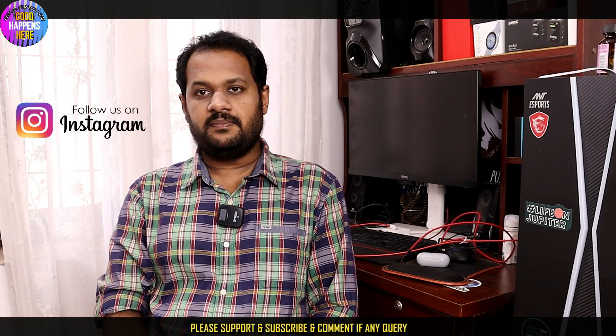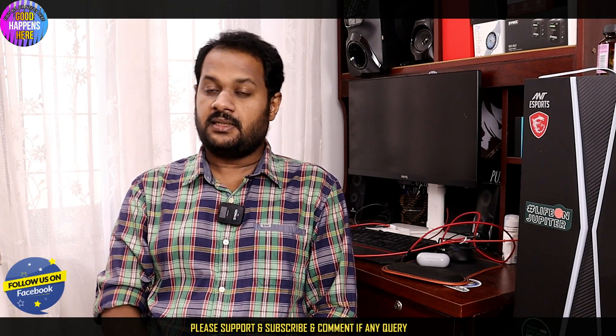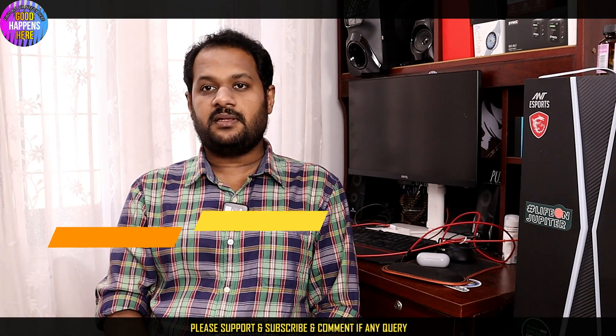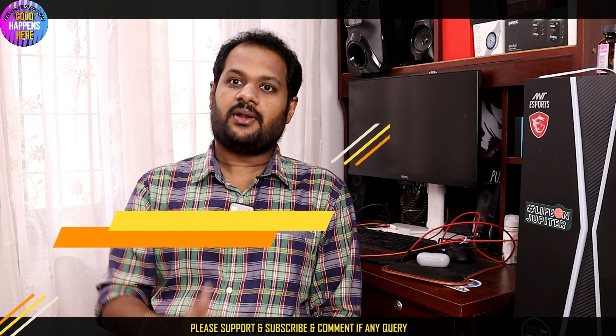We have released a new plan for BSN 5. Now I am going to release a new plan for you.